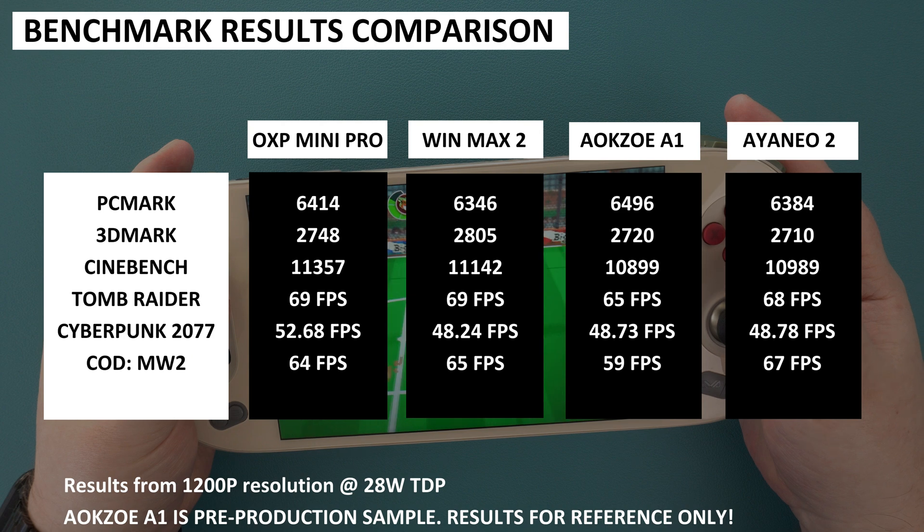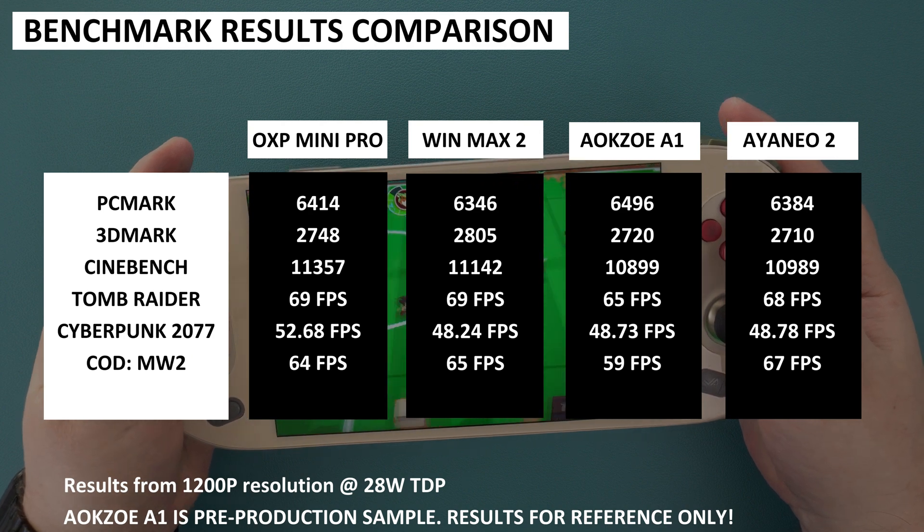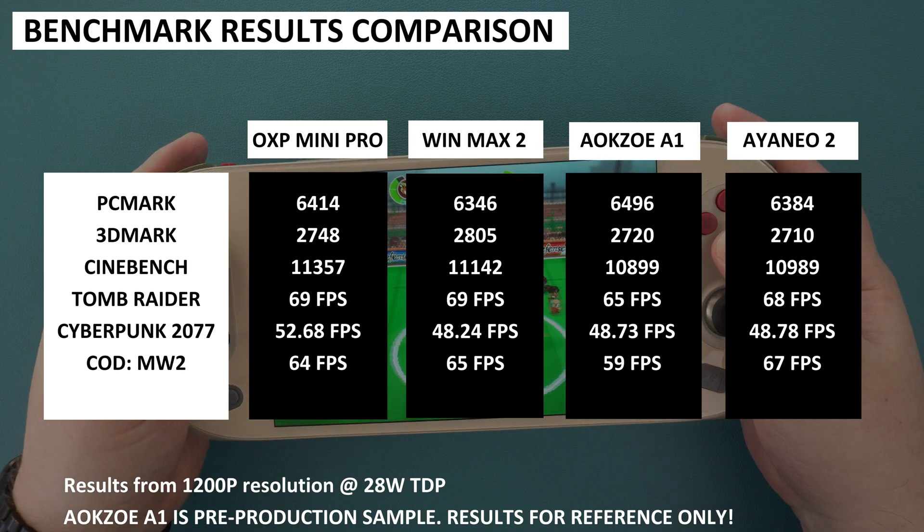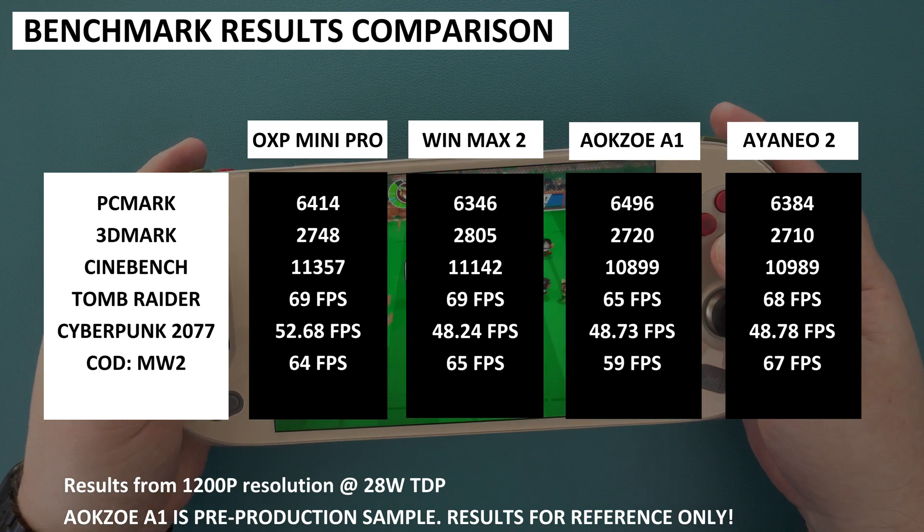In our One X Player Mini Pro review, I mentioned that not having an outright fastest handheld is actually good, as it gives us choice based on the handheld's design, price, and other features rather than being pushed towards one simply because it is the fastest.